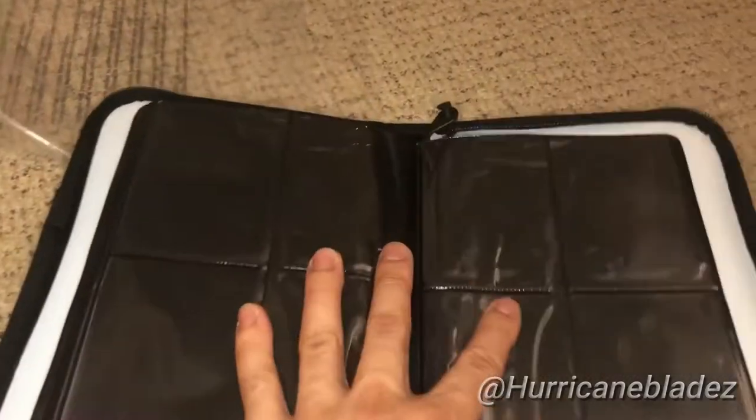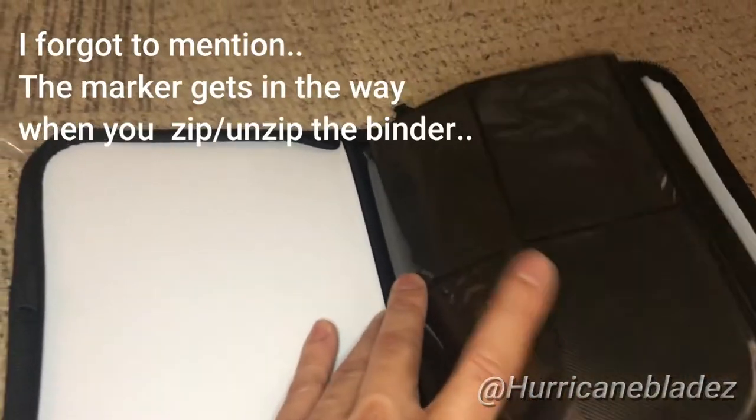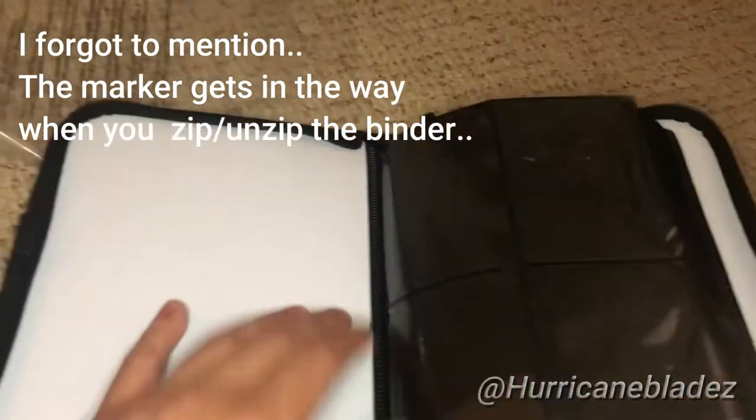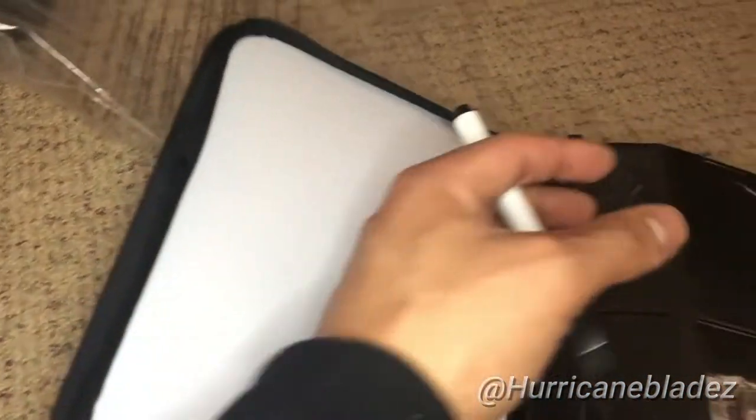That will damage your cards, obviously. I think that was mostly the reason. Also, when you're trying to write on the board, this will prop up. And a lot of people say if you do write on it and try to erase it, the residue will probably get onto your cards when you're trying to close them. That's the downfall of those.